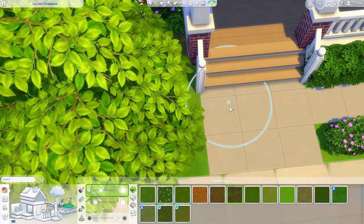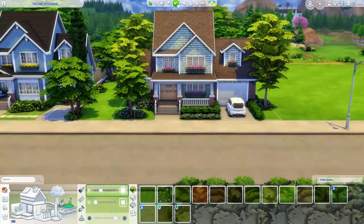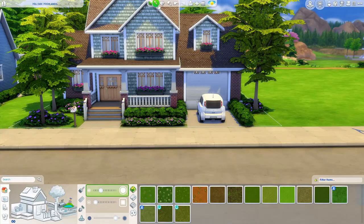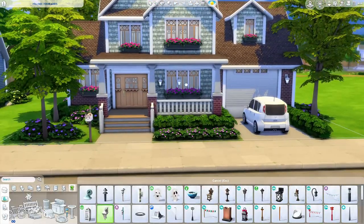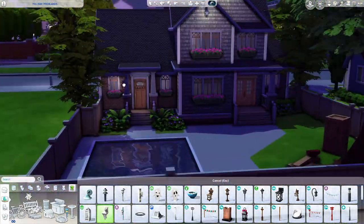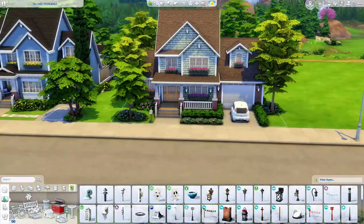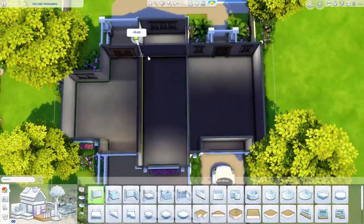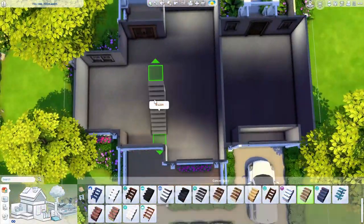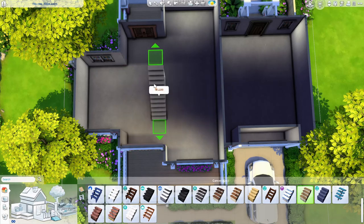I figured the family living here are really big cat people, so I used the cat mailbox since I never get to use it. I also like to make the mailbox area not so bland, so I put a tree and some flowers out there by it. I thought it turned out really pretty — like a nicer home in real life where the mailbox area is decorated with plants or a planter box.